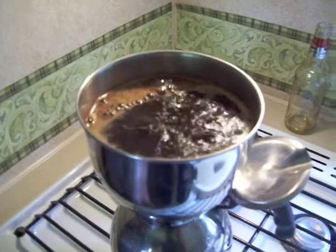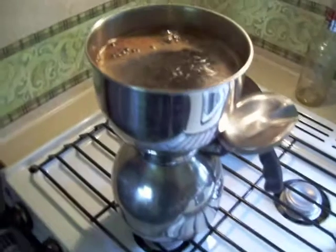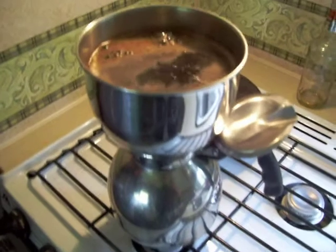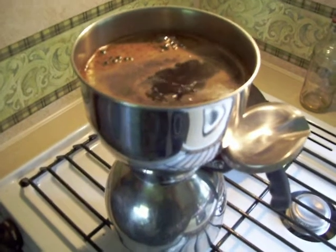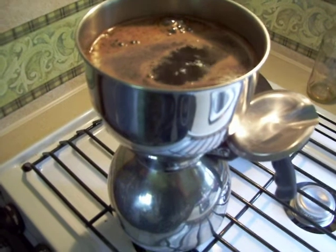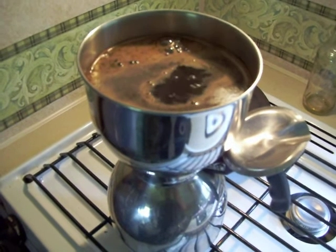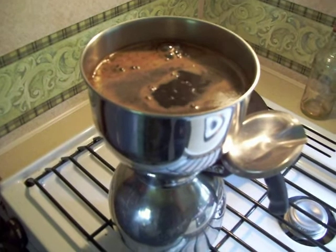When we shut it off, a vacuum is created in the bottom and it's going to suck the water back into the coffee pot. There's a little metal filter in the bottom of the hopper which will catch the coffee grounds. Once it starts going down, it goes all of a sudden.